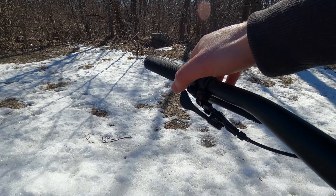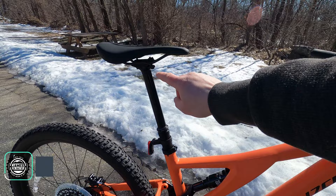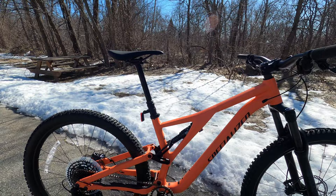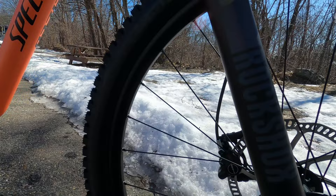That dropper post has quite a long travel range. You've got a thumb lever here that operates the seat post just like a one-by lever on the other side. Being a size S4, this one has 170mm of travel. The S1 is 100mm, S2 is 125mm, S3 is 150mm, S4 and S5 are 170mm, and the S6 gets a massive 200mm travel dropper post. They're able to do that because the revised suspension design brings the top tube down, leaving plenty of room for a tall dropper post.